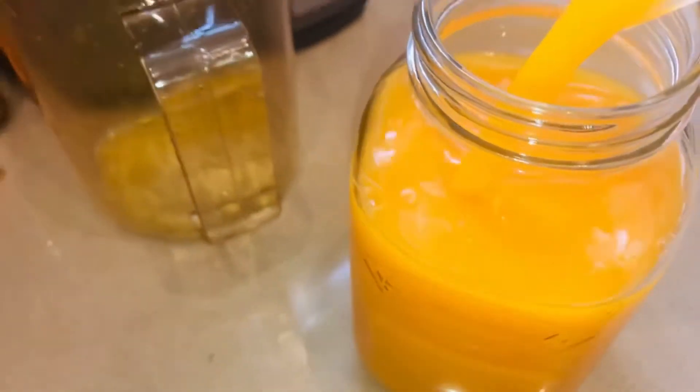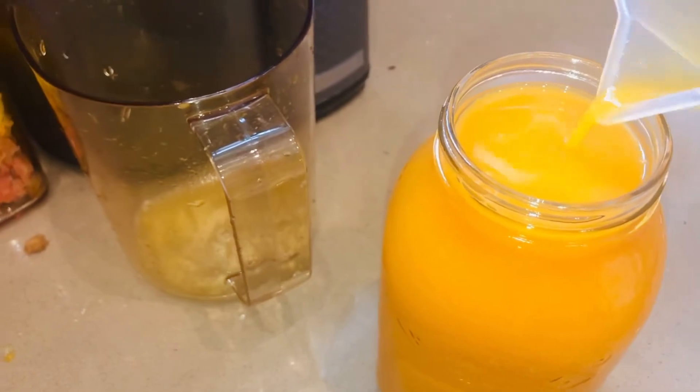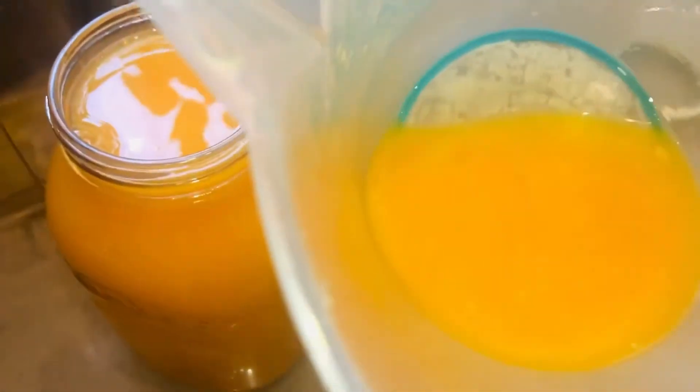Look at that beautiful colour. Don't plants have like the most amazing colours? No food colouring — this is absolutely mother nature at its best, at her best, should I say.